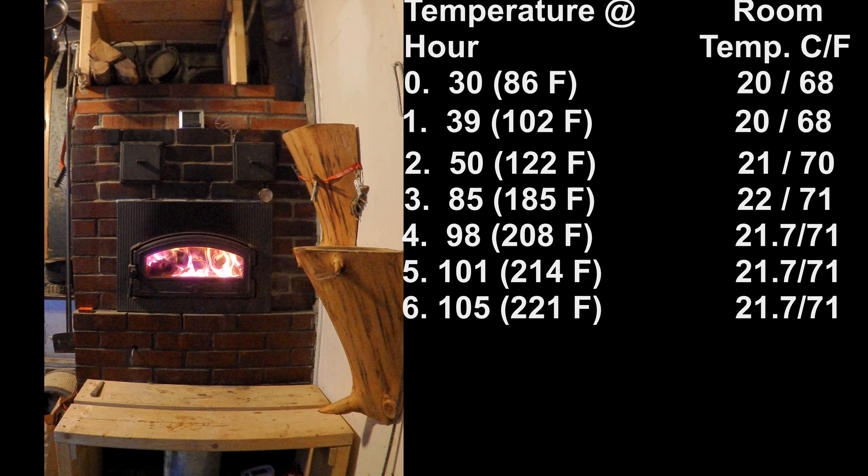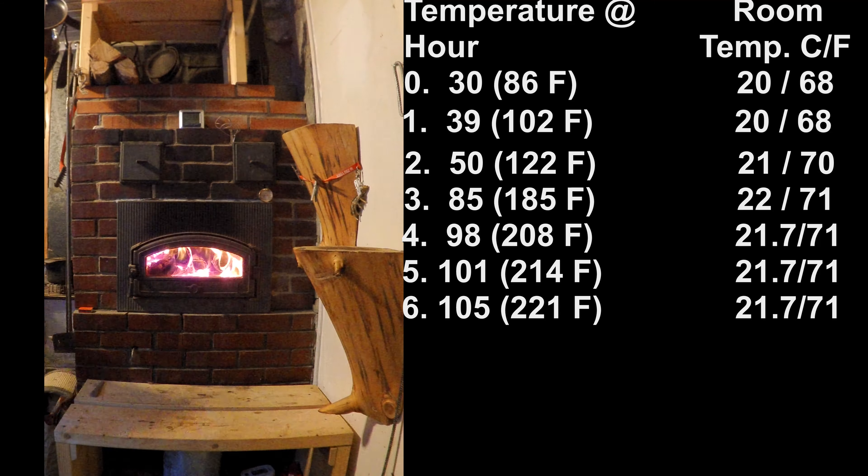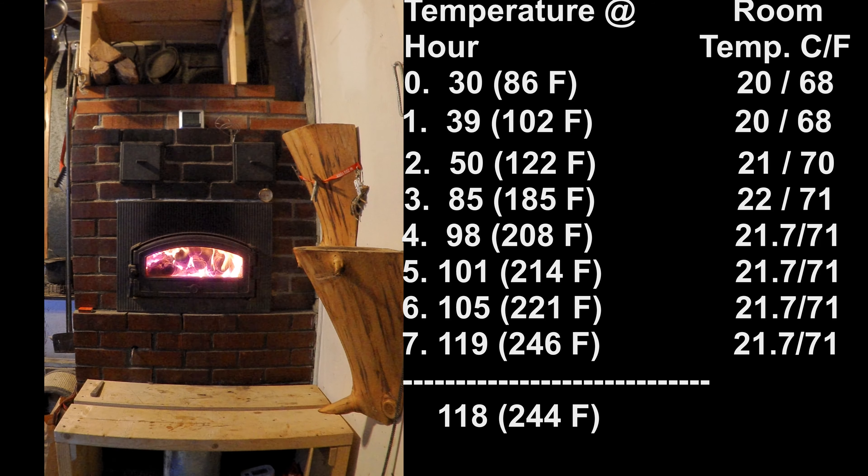At the seven-hour mark — the stage when in the ordinary burn the fire was already out and I was ready to close the baffles — we're still going here. The temperature hit 119 degrees, then at seven and a half hours dropped to 118, so I decided we'd peaked. It was time to close the baffles on the baking oven. But don't worry — it's not as simple as that. I couldn't just close the baffles with the fire still burning. Let me explain.